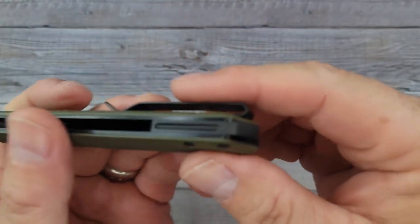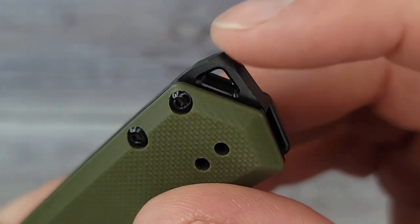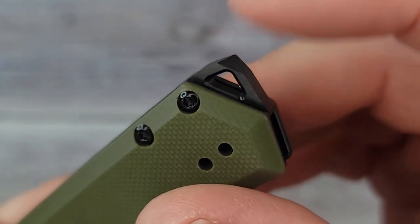It goes in and out of the pocket very well, and there's a good-looking back spacer. You do have a glass breaker going on right here, and we'll talk about this tip here in just a second.